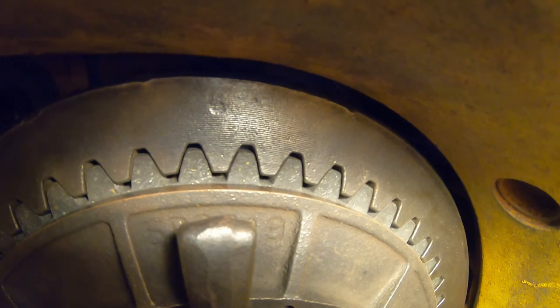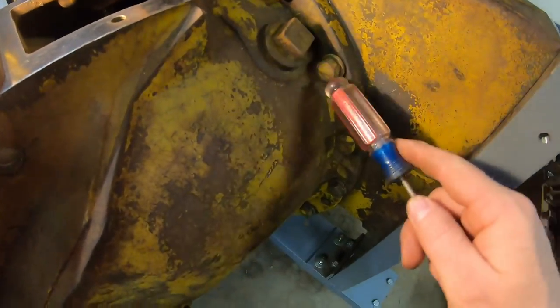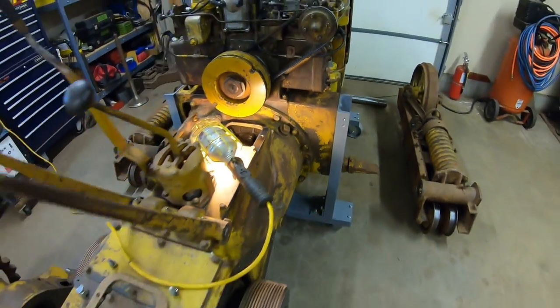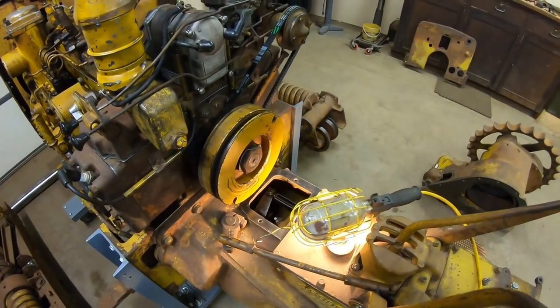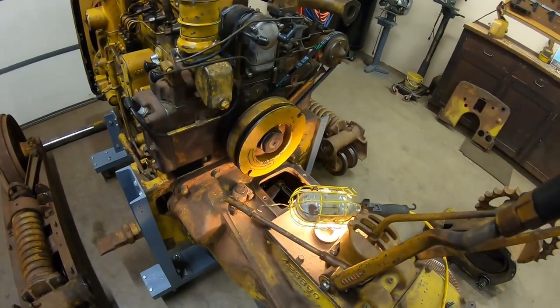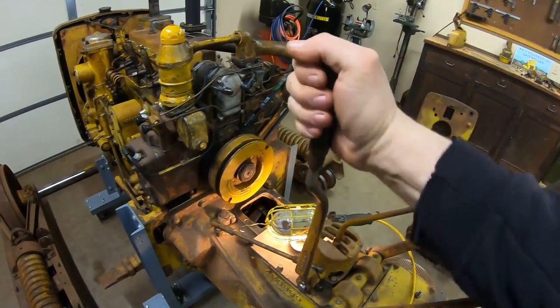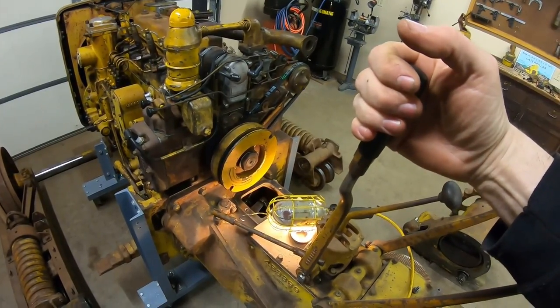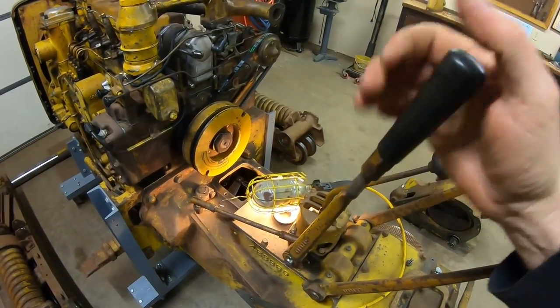And we're home. Boom. 16 bell housing bolts. We've got it completely bolted up to the diesel engine. Now we check out main clutch adjustment — it's about 30 to 35 foot-pounds snap-over on that lever. We're pretty close to it right now.